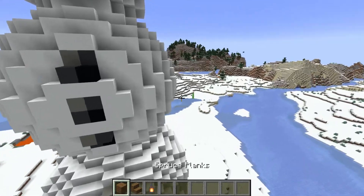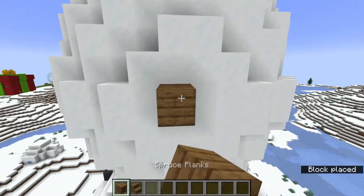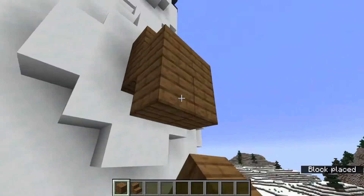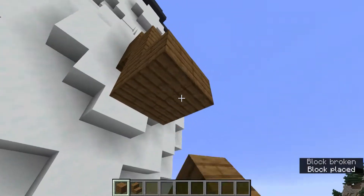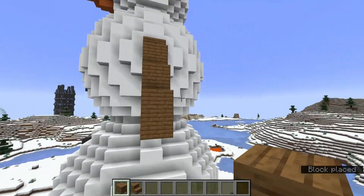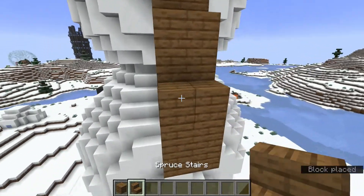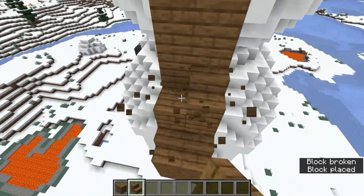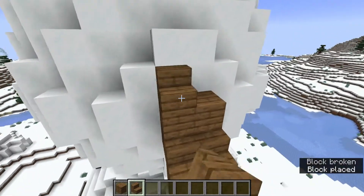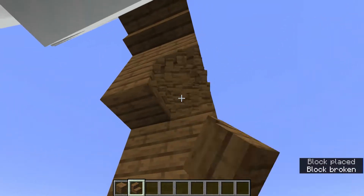We want to use lanterns to light up the interior, and have these little flimsy sticks going out for arms. Maybe three blocks down, then another three blocks, and you can make them a little bit thicker. Once they go down to a certain point, replace some of the blocks with stairs. This is only a rough design and you have to do both sides, but you will get some arms.